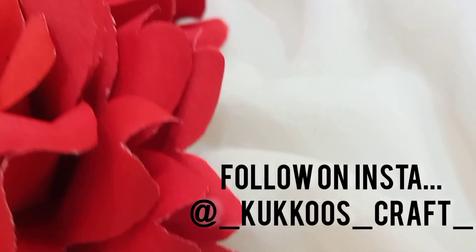Now let's take a look at the bottle. Please like, subscribe, share and comment. See you next time.